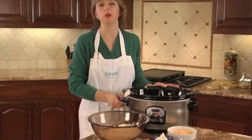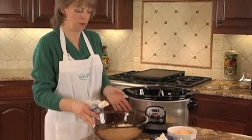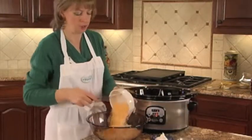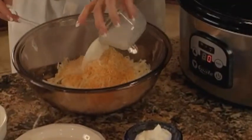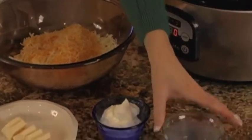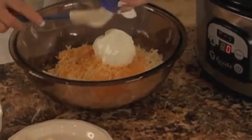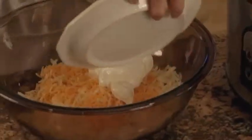We'll continue our menu now with a twice-baked potato casserole. What I have is shredded hash browns. I'll add the cheese, milk, sour cream, and softened butter.